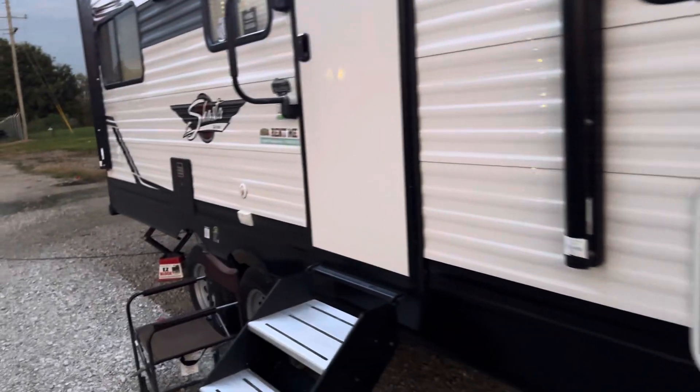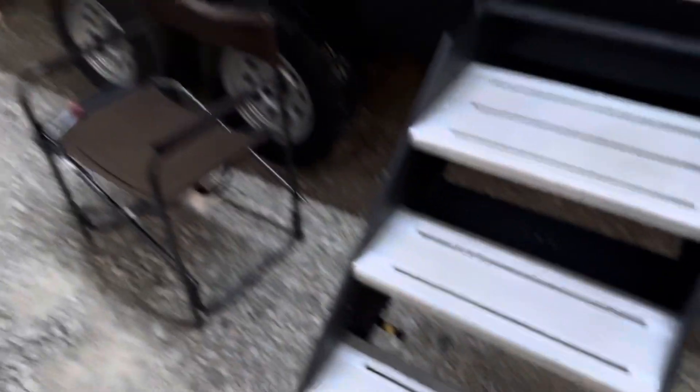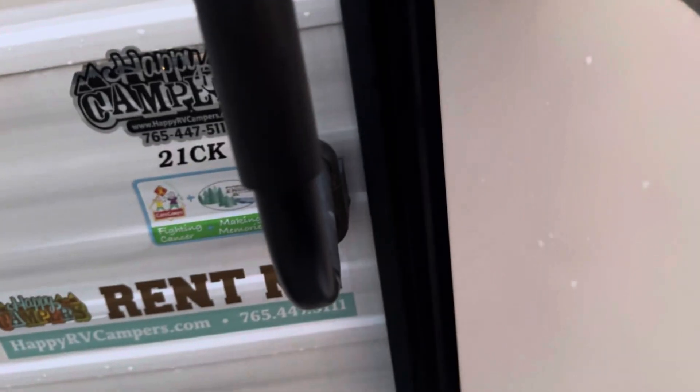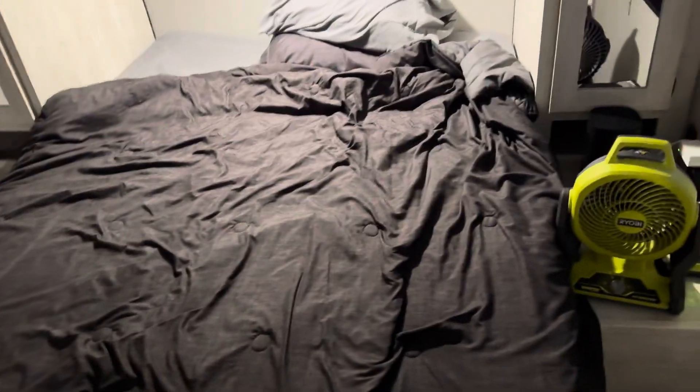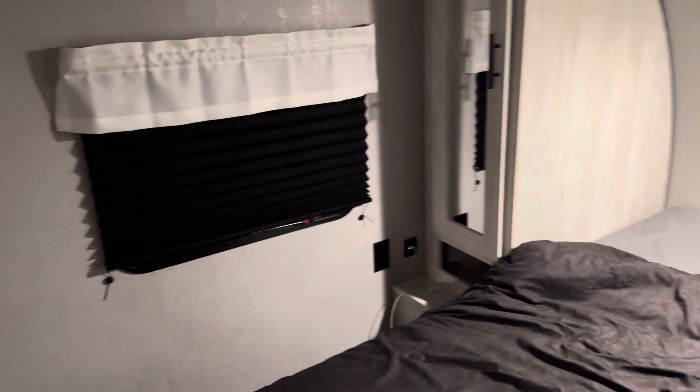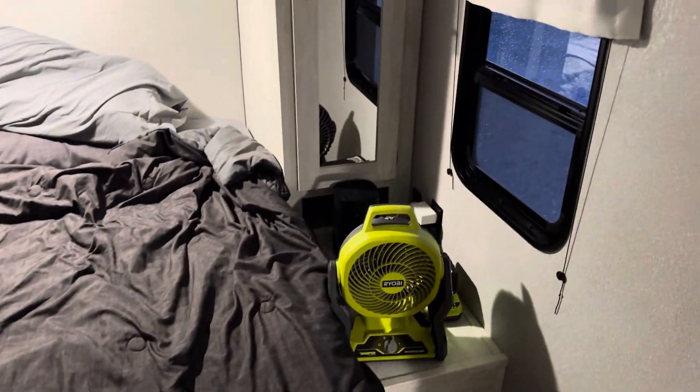It has pretty much the same setup as mine — same microwave, same oven, same hot water tank that does both electric and gas. Walking in, it's a bit of a mess since I just brought the basics. It's got my stuff, a destroyed bed — this is my first night in it. It has blackout curtains, which is something I really need to get installed in my camper, and really thin mirrors.